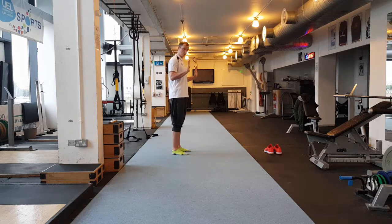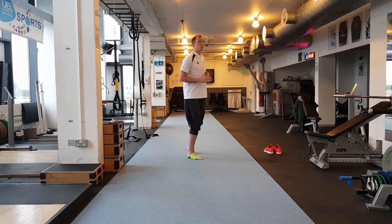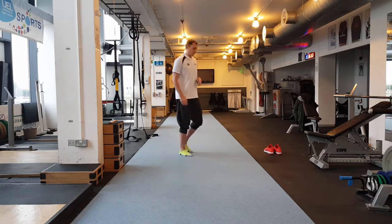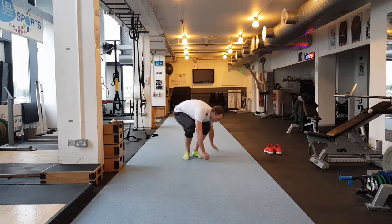We are going to have someone hold their hands behind them and we can hit their hands, so we know if we are missing their hands we are coming across the body. If we are not hitting their hands behind us, we are going side to side instead of straight back and forth. Movement through the shoulder. The idea is to get the athlete actually moving their arms fast.